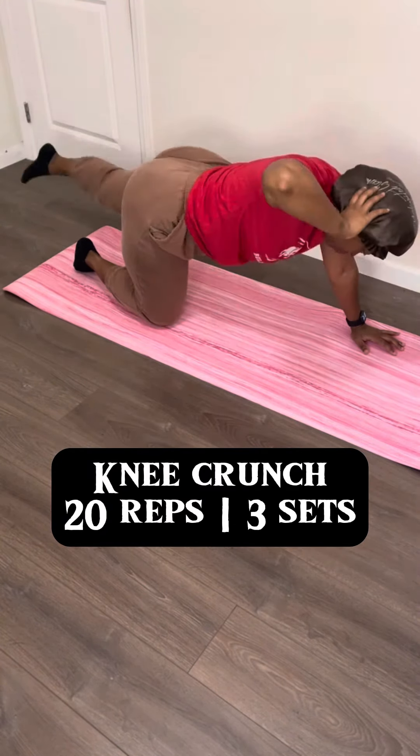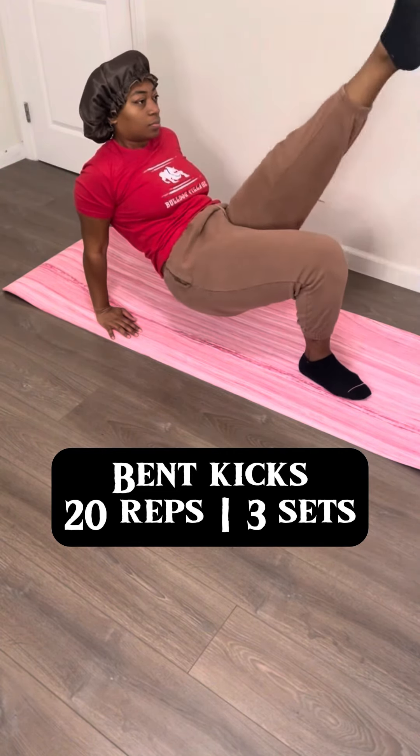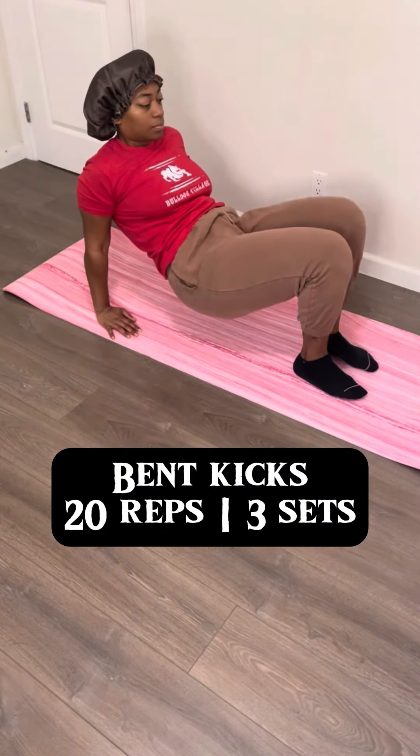You're gonna have the opposite leg and opposite elbow come together right under that tummy, and then stick that leg straight back out and that elbow right up. This one really gets into the obliques so you're gonna feel this on your sides. Make sure you do both sides because you want things to be even. If you want to do a little extra, feel free to kick that leg upward and pulse it just a little bit.